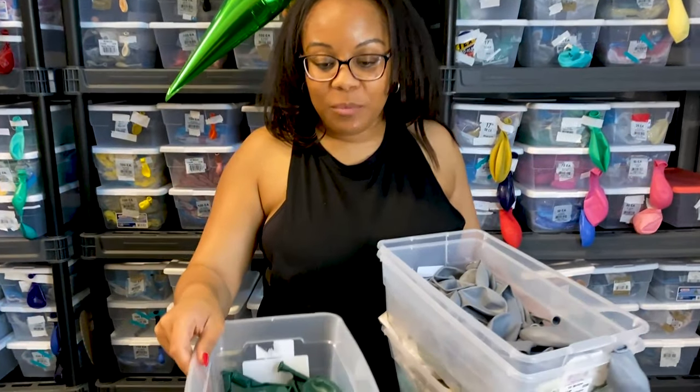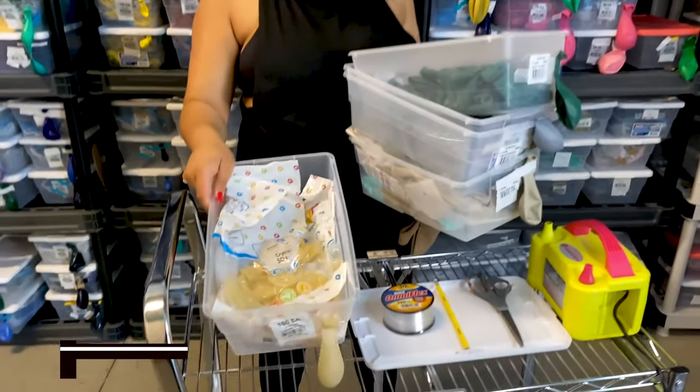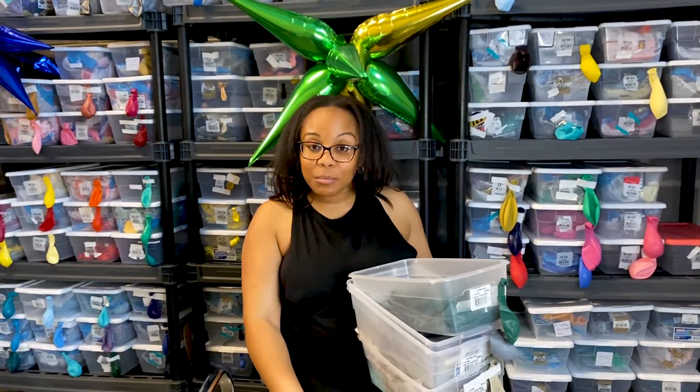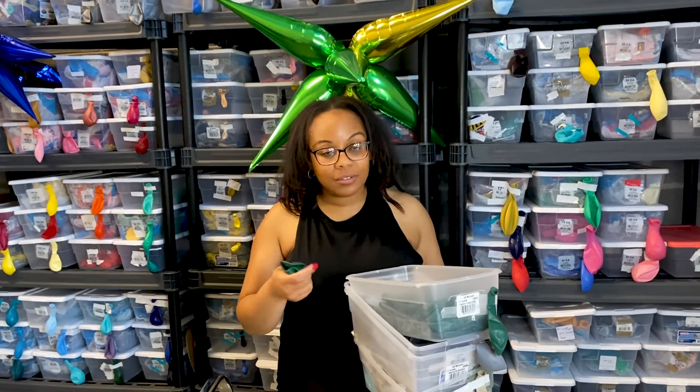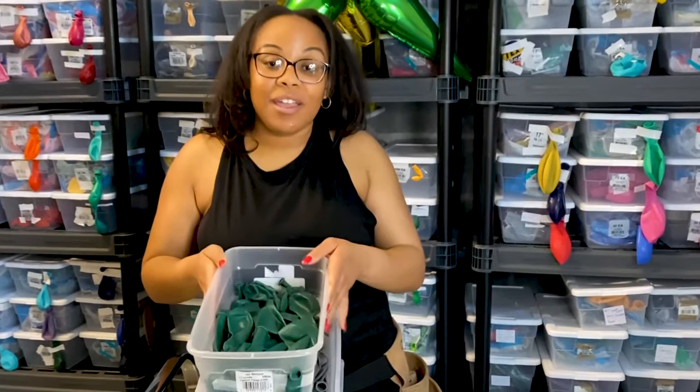So elegant — love that color. We also have forest green, and lastly we have clear. What I'm going to do is actually double stuff some of my green balloons inside of clear balloons to give it a really elegant look. You can do it — it's easy, I trust you.